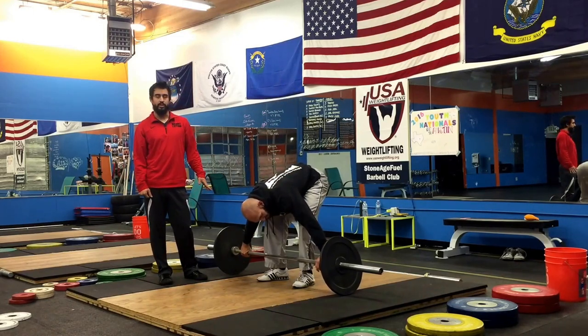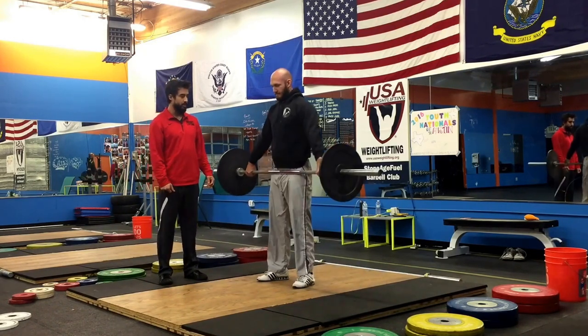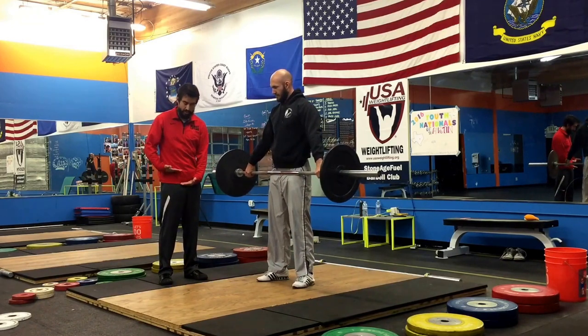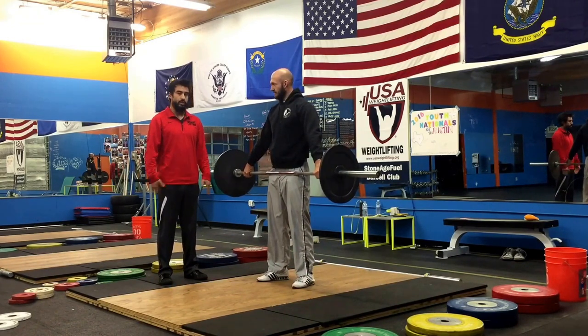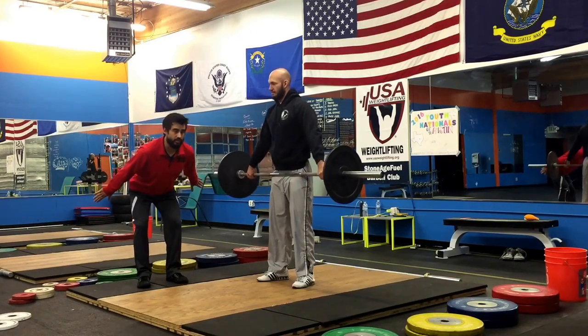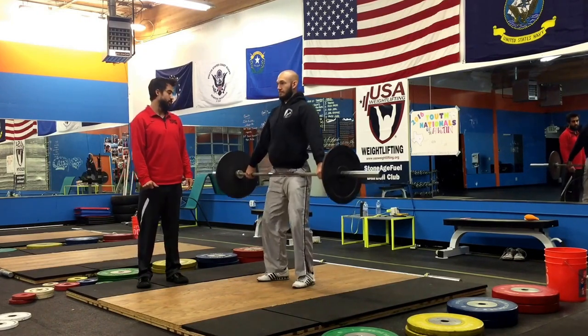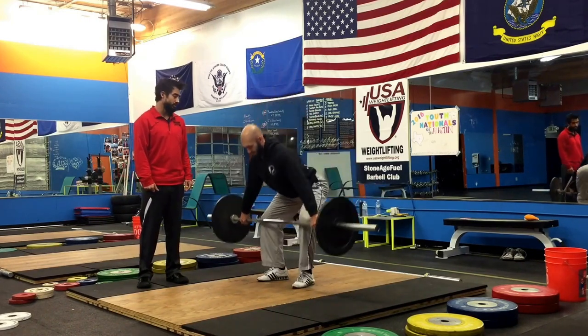Now when we check the grip on our snatch, we'll have Dale stand up with it. He's going to make sure the bar is just above his pelvic bone and just below his hip bones with his hands looking straight. So he's in a good position right here. If he bends over and his arms stay straight, we know he has a good position for his hands. So he's going to bring the bar back down — he's got his good grip established.